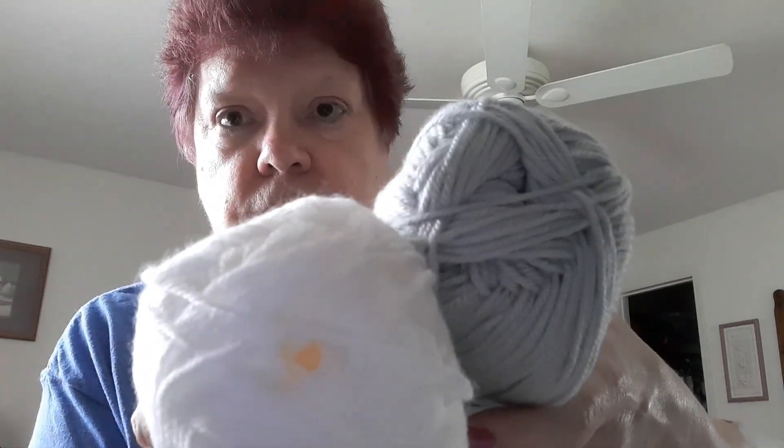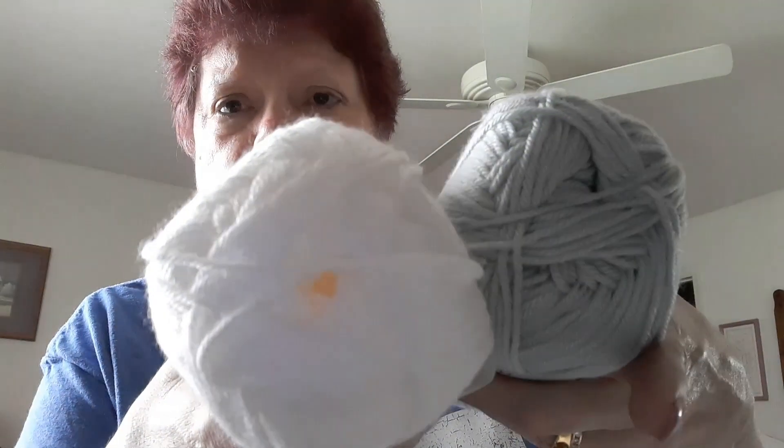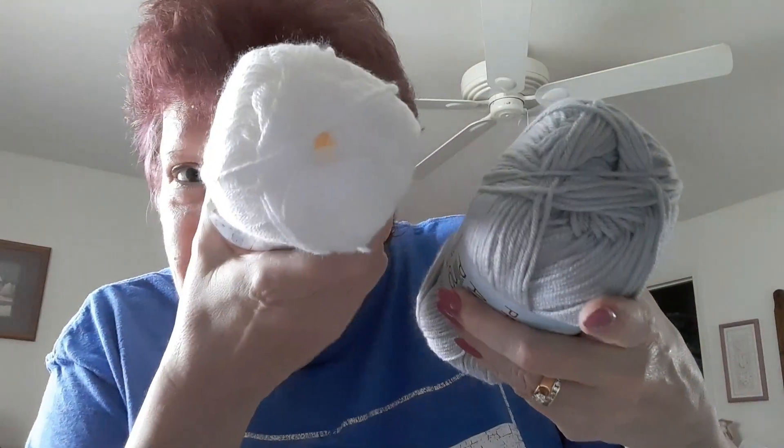The colors are: Premier Anti-Pilling Everyday DK in 'Really Red,' Premier Anti-Pilling Everyday DK in white, and Premier Anti-Pilling Everyday DK in 'Mist,' which is a gray. You can see it's clearly gray compared to the white — it's not a pull tab; you can see right through it.